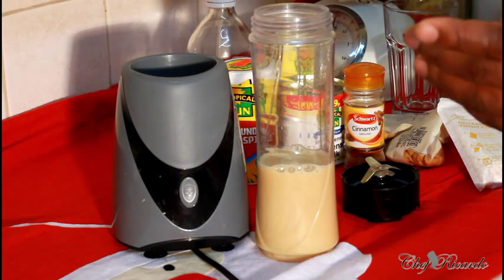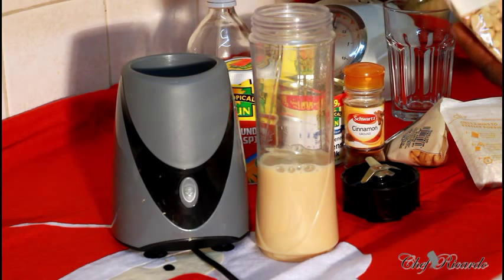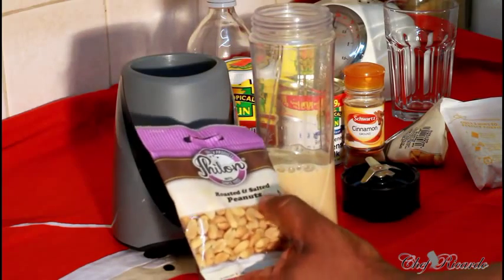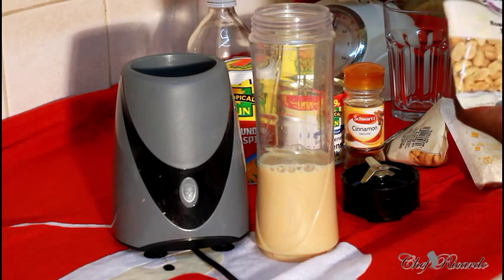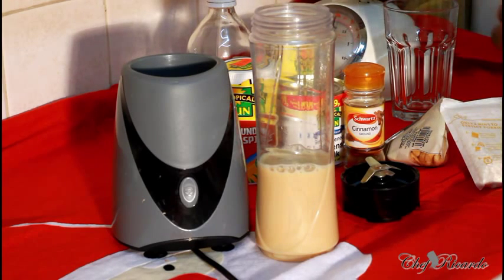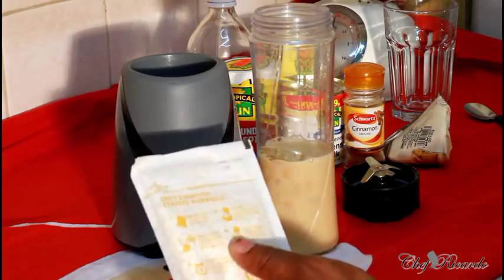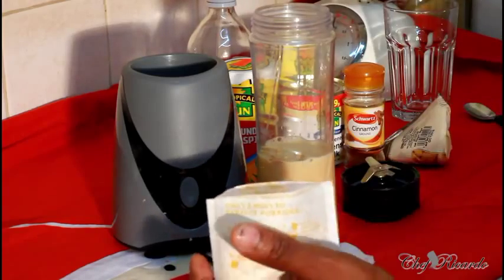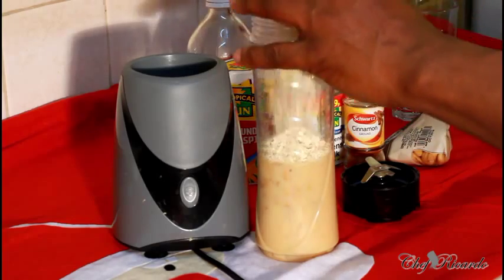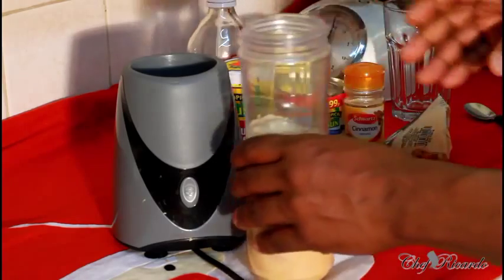Here I have some roasted and salted peanuts — forget about the salt, that's fine. We're going to use some roasted peanut inside of it today instead of raw peanut, roughly about a quarter. Right here I also have a pack of oats. We're going to put some oats inside of it as well because oats is really good for you. We're going to put one full pack of oats inside of it.